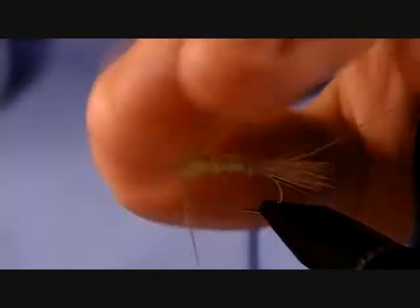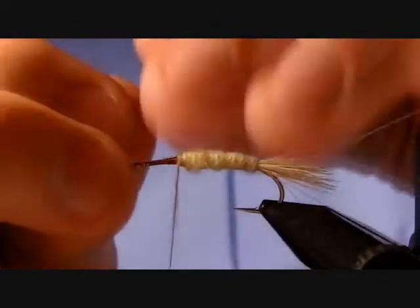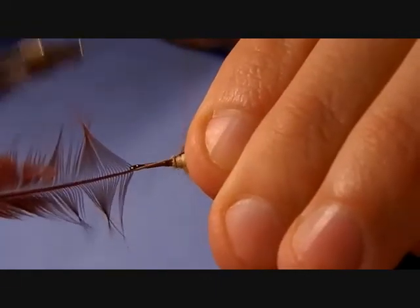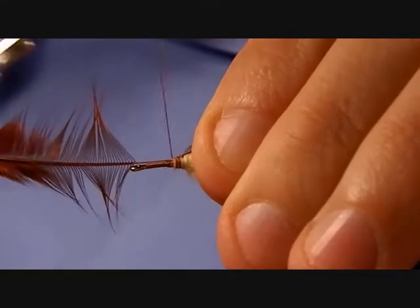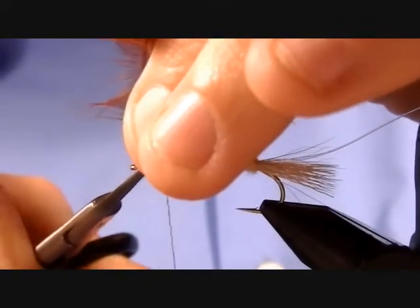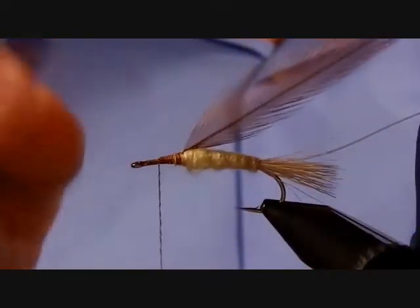Now tie in the hackle — a Coachman Brown rooster cape hackle — that's going to wrap backwards over the body. That's called reverse palmering. Clear away a little bit of the quill and tie it in nice and tight. The quills have a tendency to get pretty thick towards the base. Tying in by the base means the fibers taper down as they go towards the back.